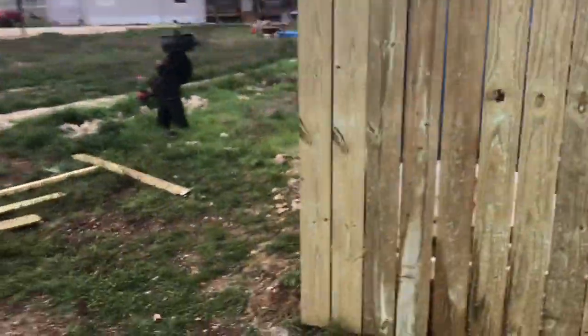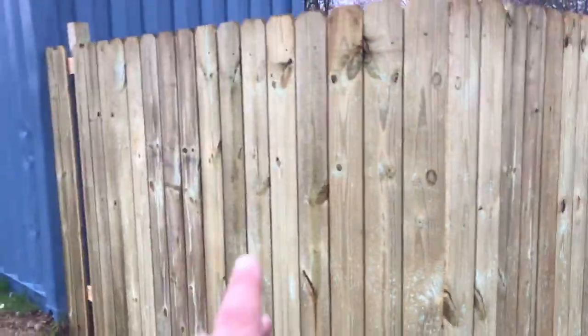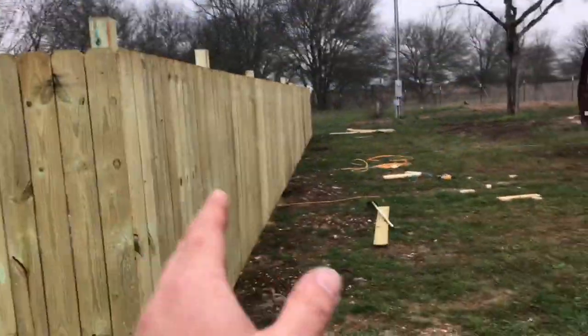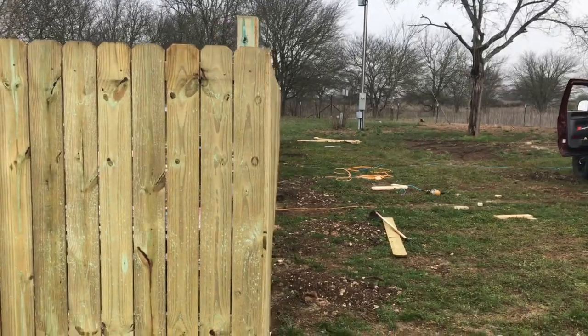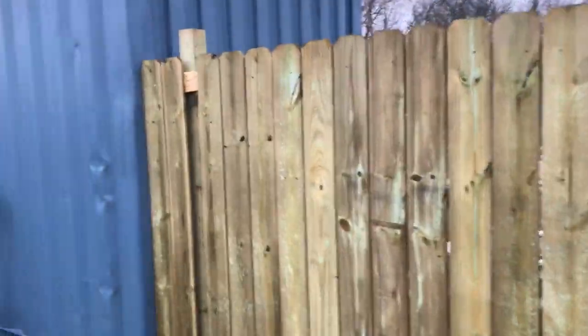I'm back out on this job — this was the fence project where the person wanted an L-shaped fence. Here we go. It looks pretty good down that way. I'm going to have to come in here now.